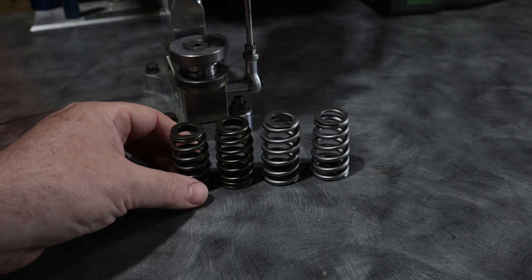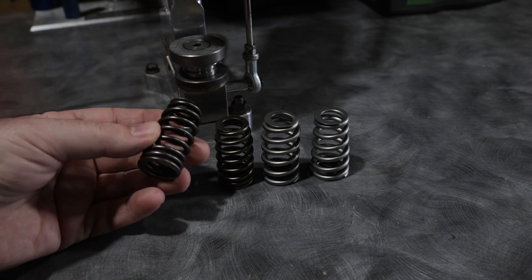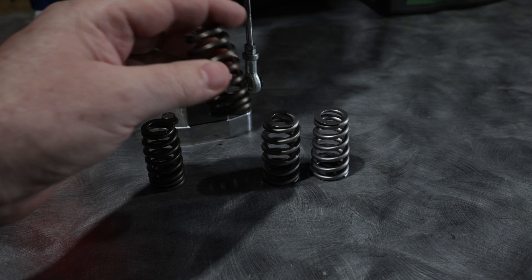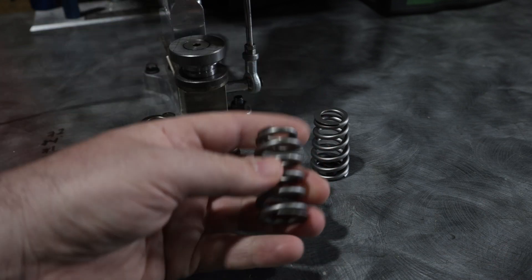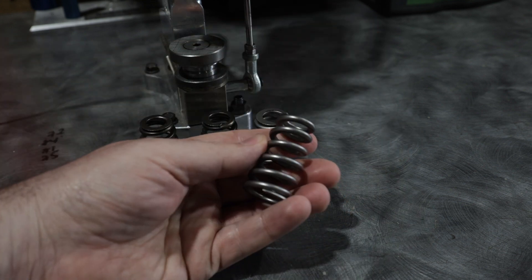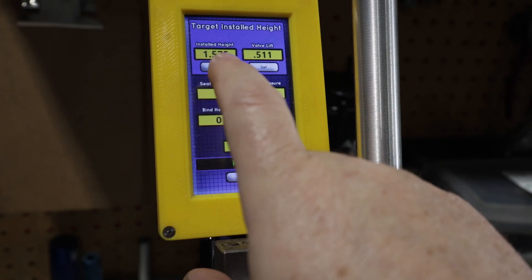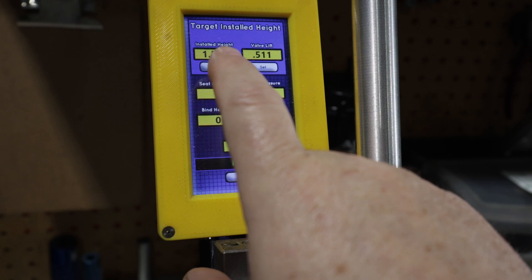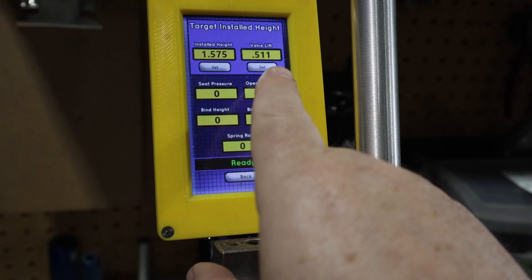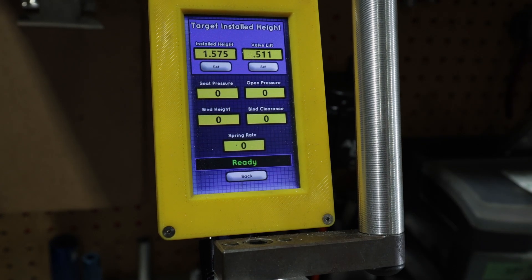What we can do is talk about valve springs — we're going to stick all of these springs in our spring tester. This is the OEM 2012-2013 Coyote spring, and this is the Boss 302 spring. We have the Pac 1234X, and we have the new GSC Conical. We're going to do the GT, the 1234X, and the Boss — all at 1.575 install height with 0.511 lift. Let's start testing.